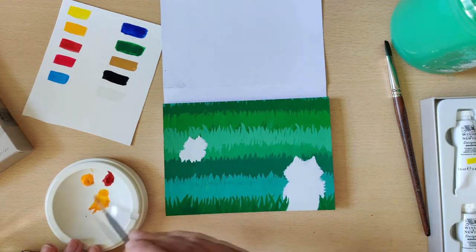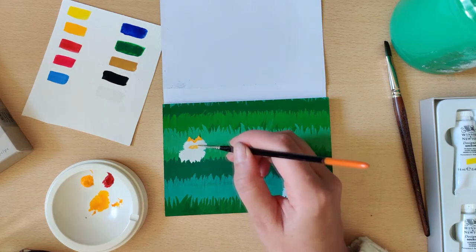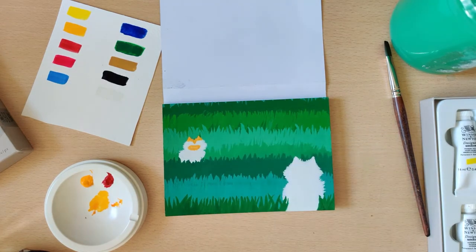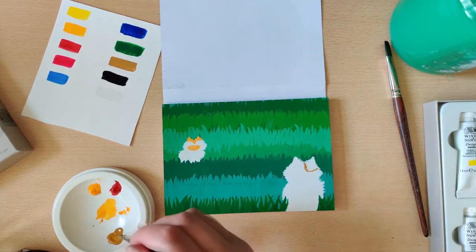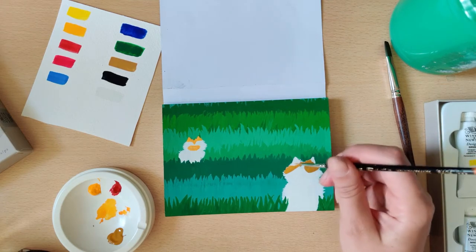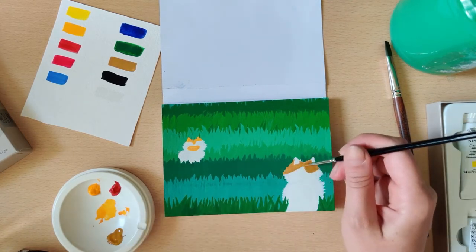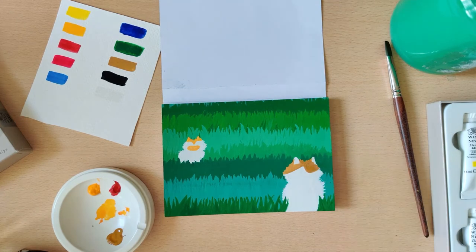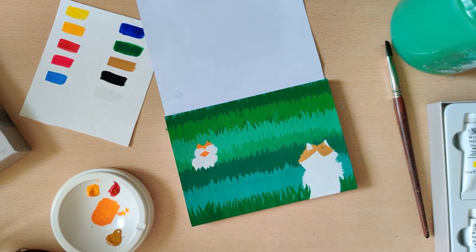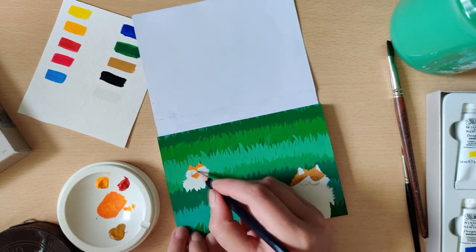You can see me using the white on some of the green of the grass right now and that was no problem at all — it just really layered on and was super opaque, which is really good. Now I'm going in over the white with the orange of my kitty — she has orange ears and a little orange snout, super cute. Because it's a bit of a gradient from her nose to the sides, I found that pretty hard to do with gouache while keeping that illustrative style. I ended up making it more of a diamond shape, so I guess it worked out.